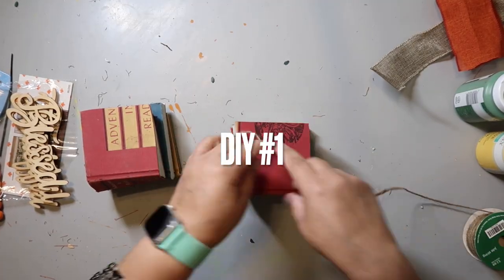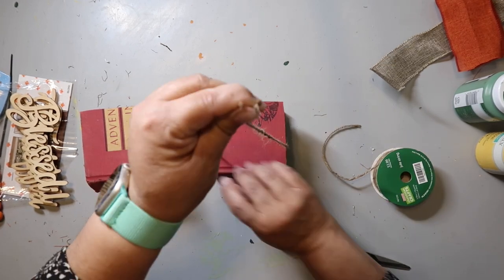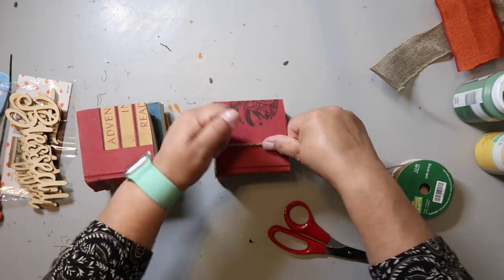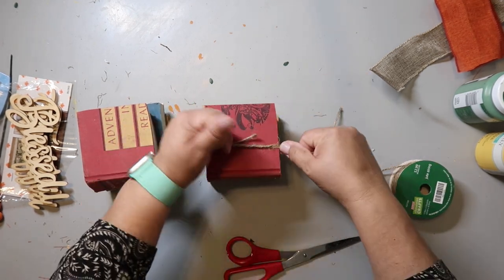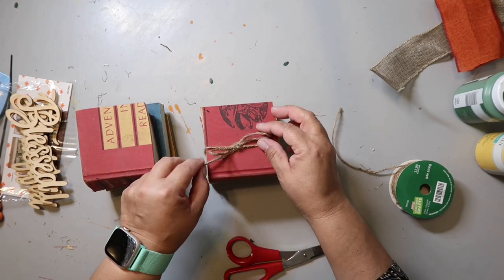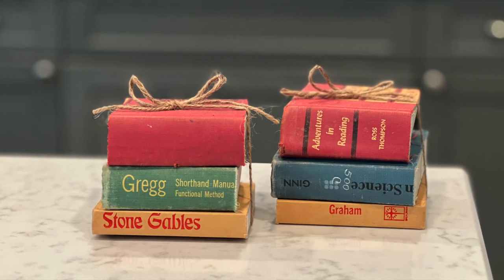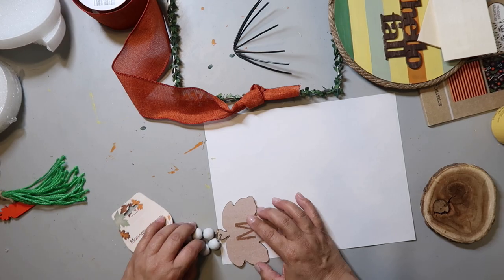Let's kick it off with DIY number one. These books she sent me are super cute on their own. At first I was going to cover them with brown craft paper to make them more neutral, but I just loved the colors they already were. So all I did was take some jute twine, wrap it around, and tie a bow on top — and that's it. I'm not even sure you can call it a DIY, but I'm calling it DIY number one. It's going to be a cute pop of color on my tiered tray.